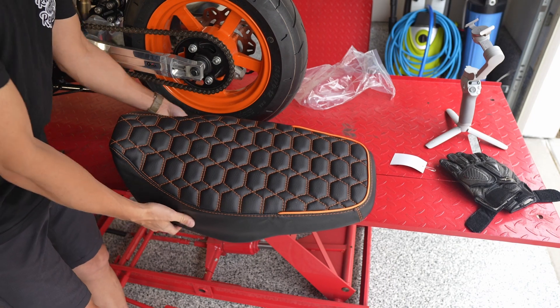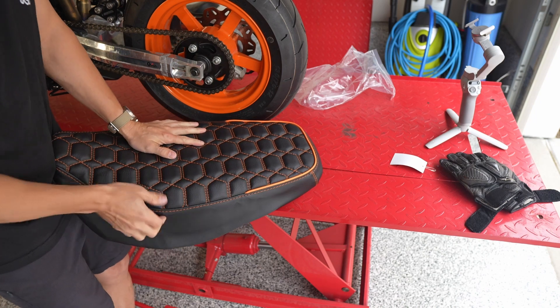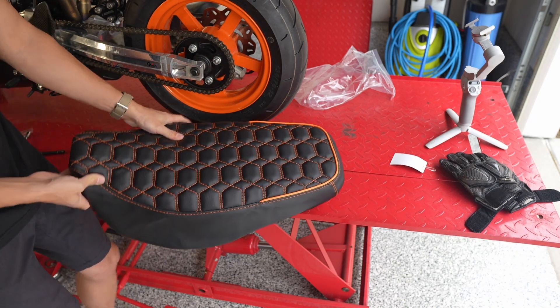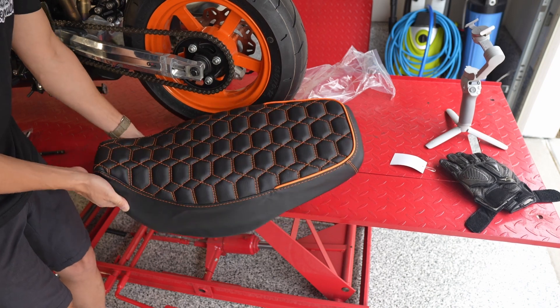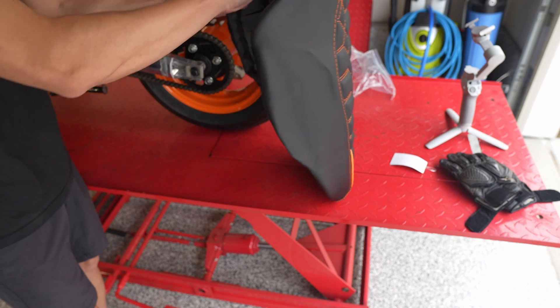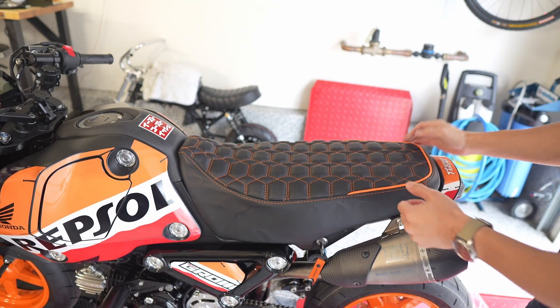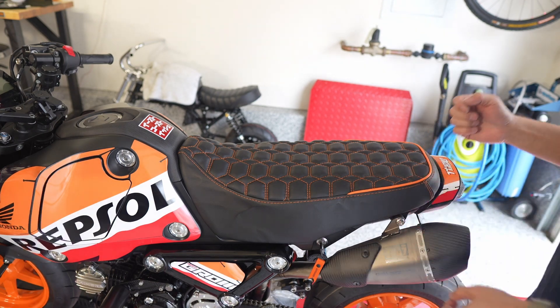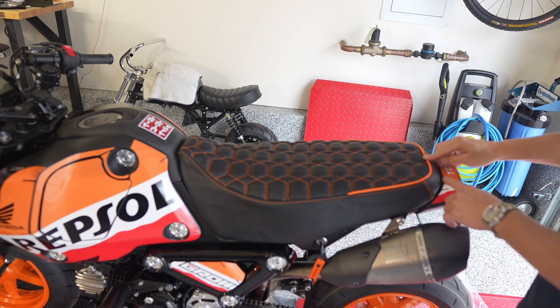Alright, so without a lot of maneuvering — and there's definitely some shifting — you want to get everything nice and centered. Okay, first pass and I think it looks pretty good. I didn't pull the material too tight and I didn't really cinch down the draw cord because I am going to staple these down.